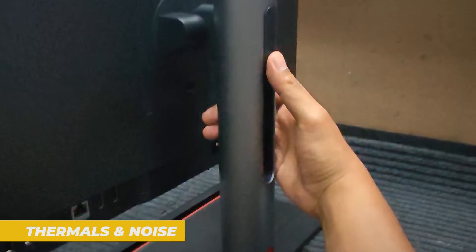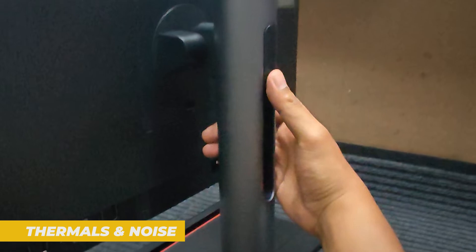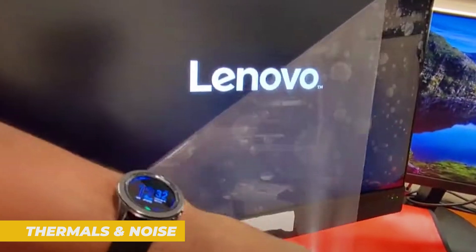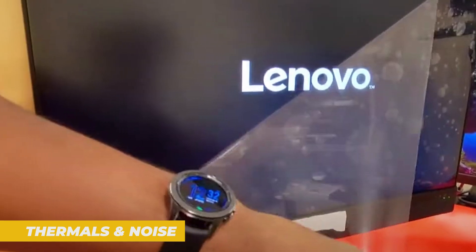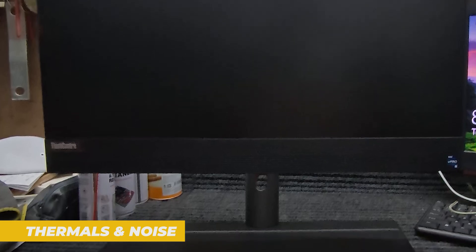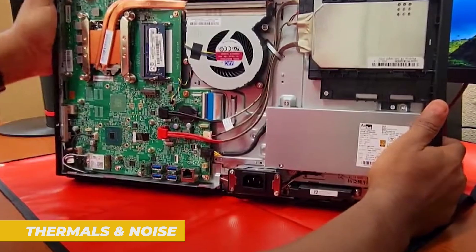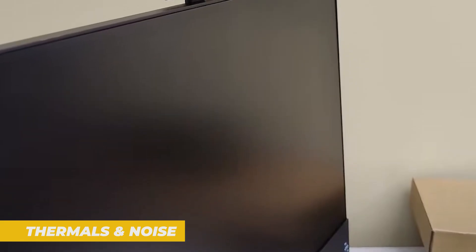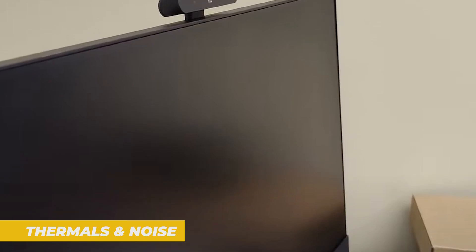The ThinkCenter M90A stays impressively cool and quiet. Lenovo uses a custom-designed fan system that keeps heat in check without creating a ton of noise. Even under heavy multitasking — say you've got several browser tabs open, plus a video call and an Excel doc — the fans stay nearly silent. That's exactly what you want in a professional environment where quiet operation is key. Overheating isn't an issue either. Lenovo's thermal engineering does a great job of distributing airflow and preventing hotspots. Even after hours of use, the chassis remains cool to the touch.